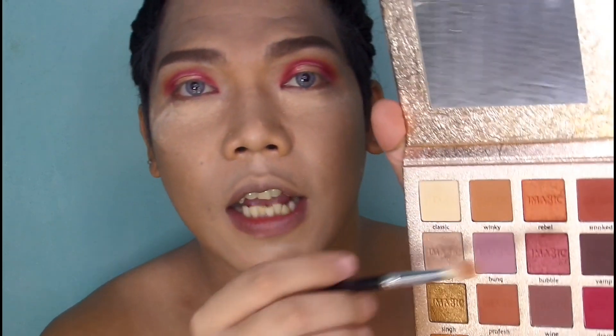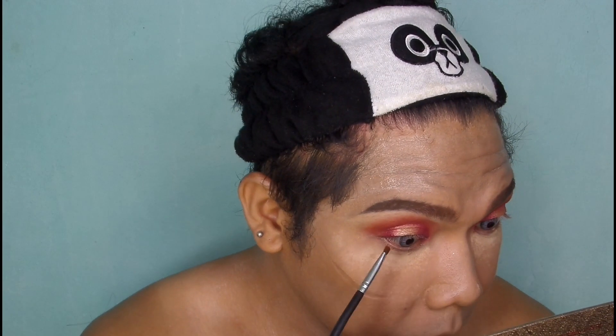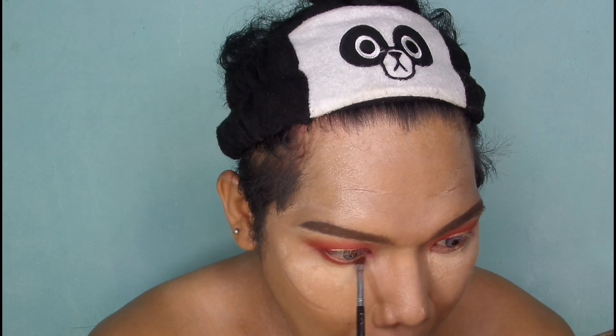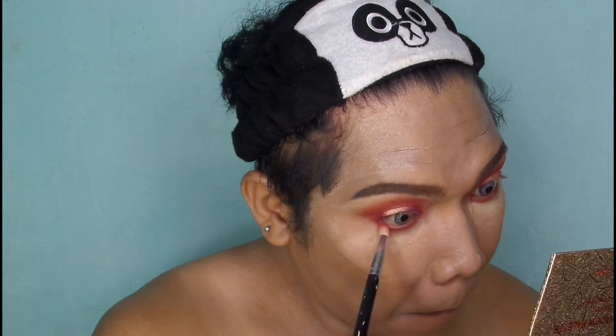And then mga sesuang, kuwa kayo ulit ng eyeshadow na smoke — para doon sa crease mo. For the lower lash line, kuwa ka ng small smudge brush. And then gagamitin mo ito ulit ng smoke, and then yung Drama ulit.